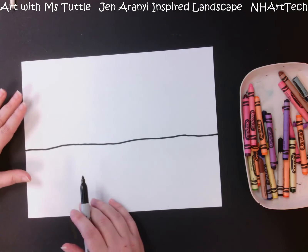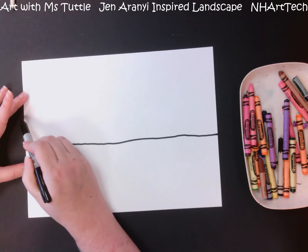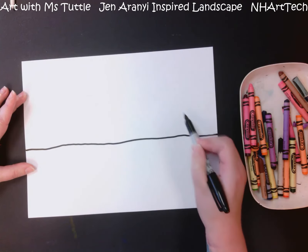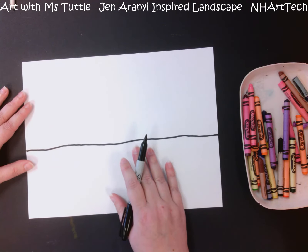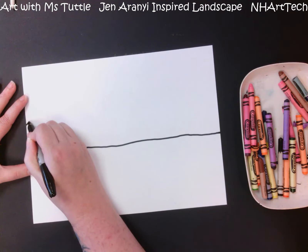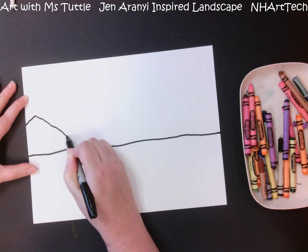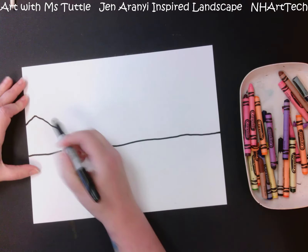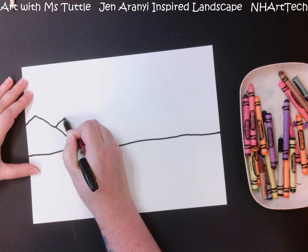Now, you do want to be careful with this part. We are going to be adding some mountains in the background, but we are not simply going to be adding a zigzag line. This is important because it will help you be successful in the next step. I am going to start partway up and make some wide triangles, pulling it almost all the way down to my ground line, but then I'm going to stop, and then go back partway up the mountain and do it again.